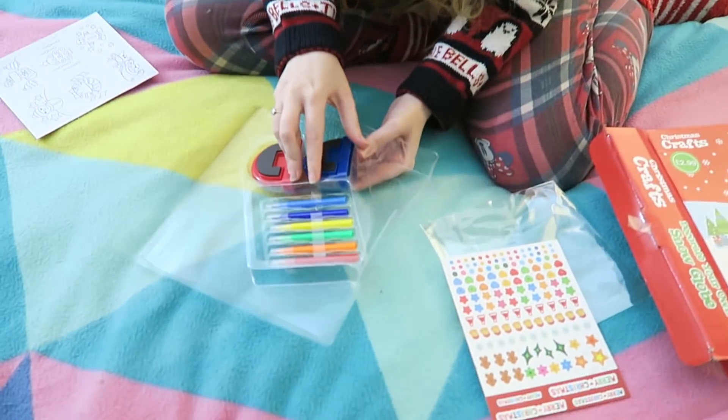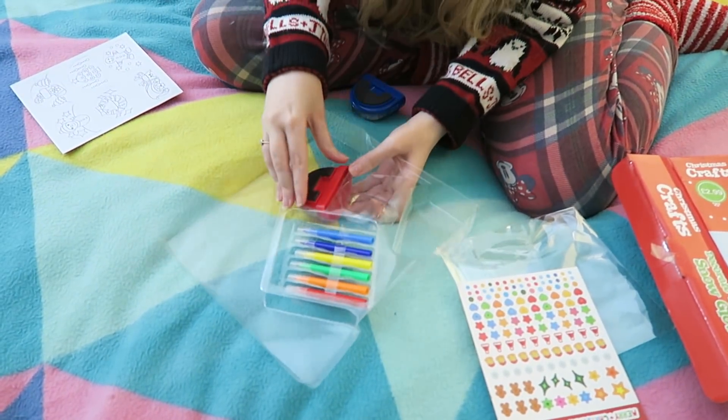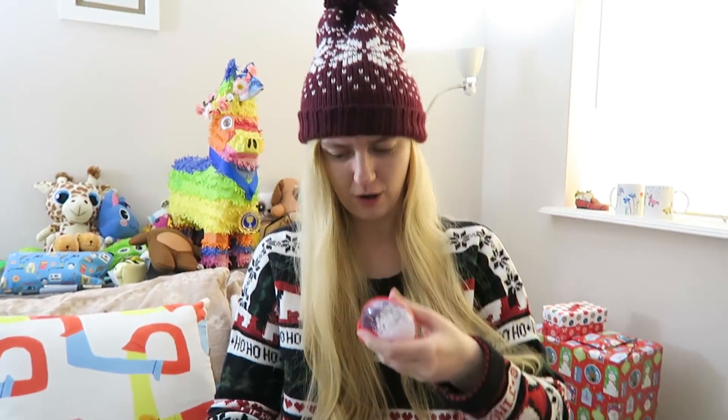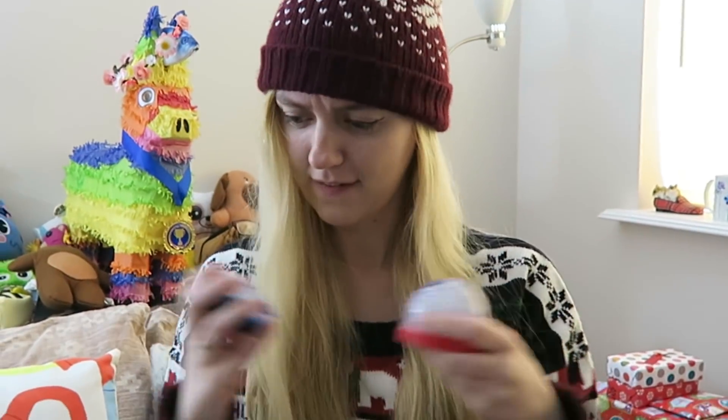How do these work? No idea. I think they have magnets on the back - I can stick them to my fridge. Snow globes for your fridge - what has the future come to? And all this can be yours for $2.99.